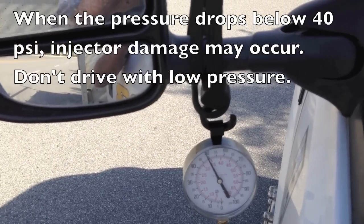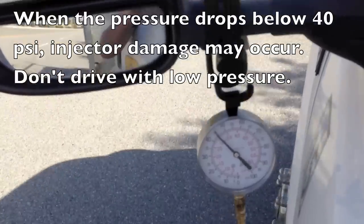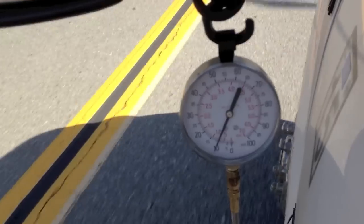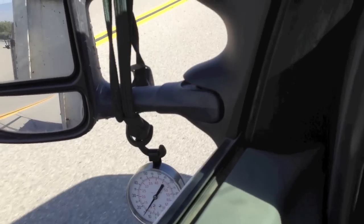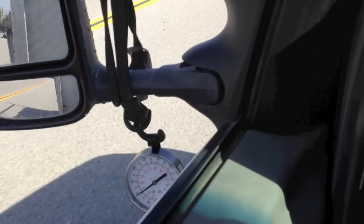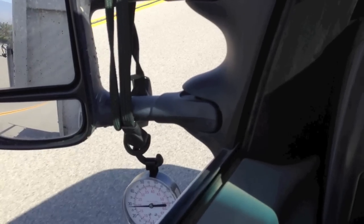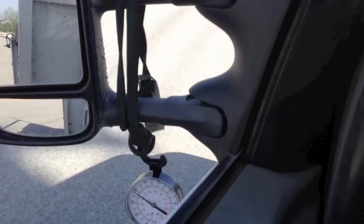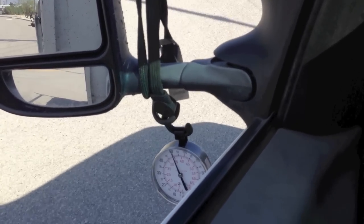Now I'm going to put it in gear and do a full throttle — watch what happens to it. When you check it under a load it really has to be under a load: full throttle, using the maximum amount of fuel, so we can see if it can maintain the fuel pressure. When you check them, make sure it's driving under full throttle, and that way you'll have less regrets later.